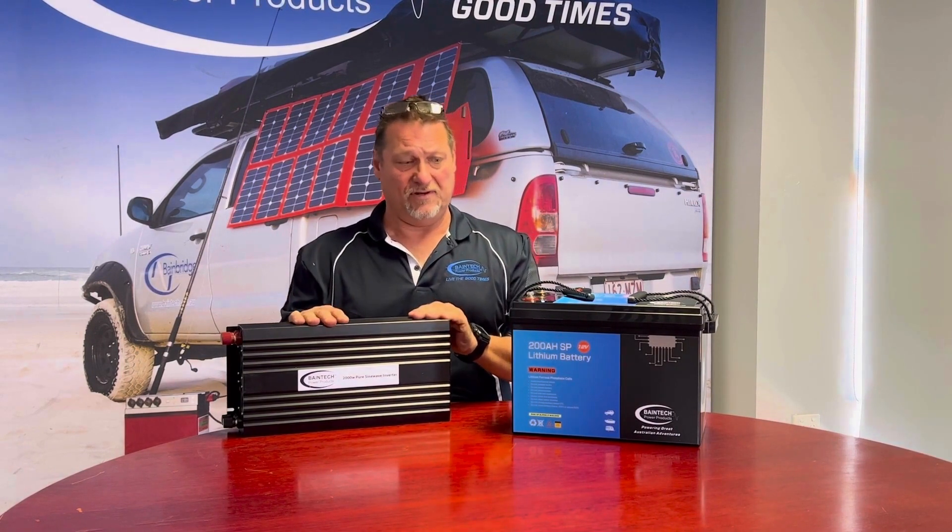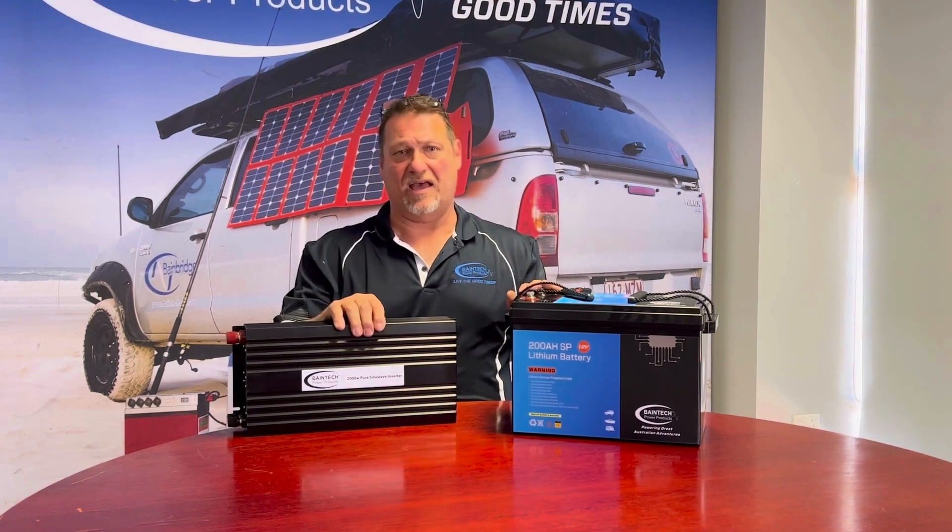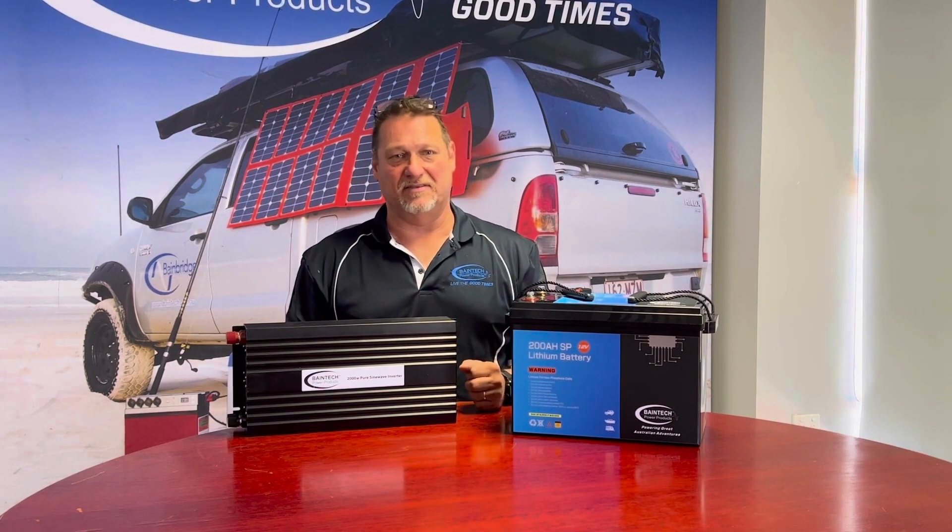We've paired it up with our Bangtech 2000 watt pure sine wave inverter. This is a perfect package for anybody looking to dabble into an extended period of time off-grid who runs induction cooktops, a coffee machine, or a few luxuries.